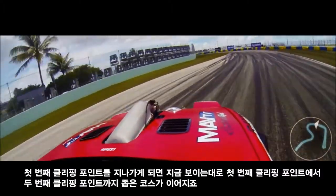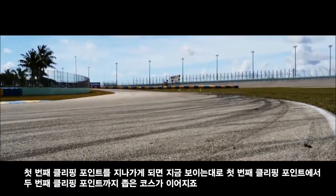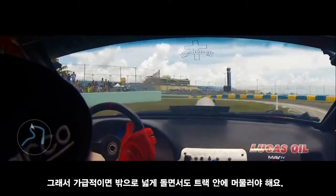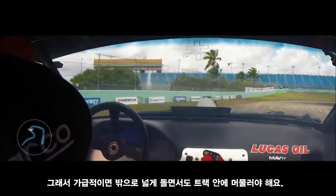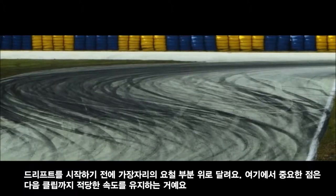As you're passing the first clipping point, as you can see it's very narrow here on this first clipping point to the second. So you want to go outside as wide as you can, but obviously stay on track, stay on the rumble strips on the edge before the dirt.